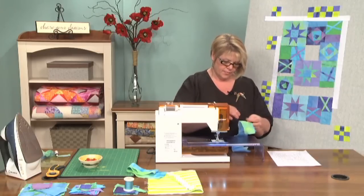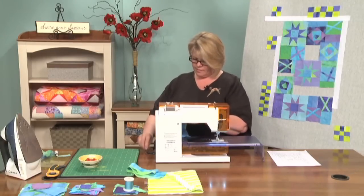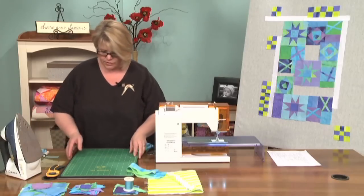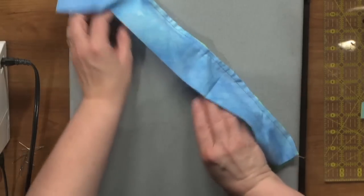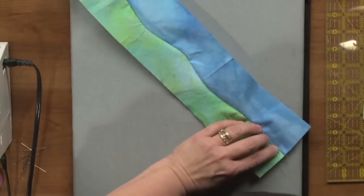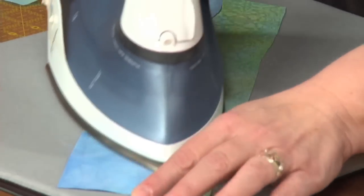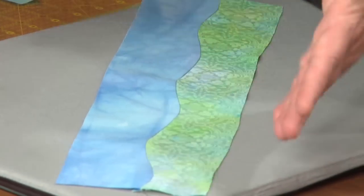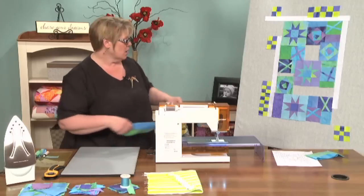I do not clip the seams — there's really no need for that. Remember that if you have hand-dyed or batik fabrics, they don't like to stretch nearly as much as other quilting fabrics do. So we're just going to turn our mat over so that we can iron this. I'm simply going to press it to the darker color, which is my blue, and push it over. I want the seam to go all the way over to one side — I'm not going to open it up or anything. I'm really glad that my piece is a little wider than I need it to be because I can always trim it down, but I can't grow it if I've made it too narrow.